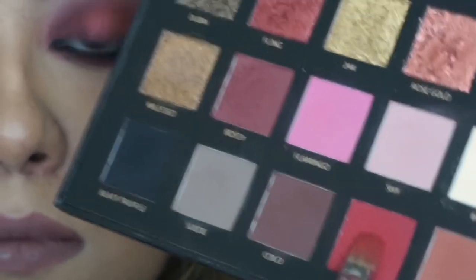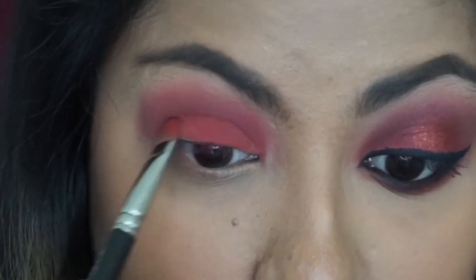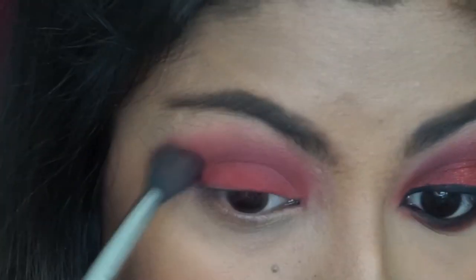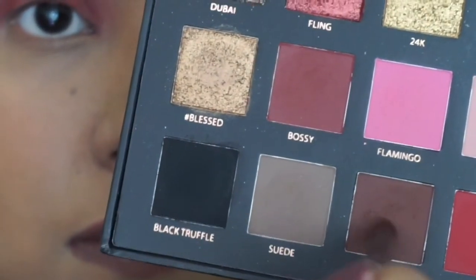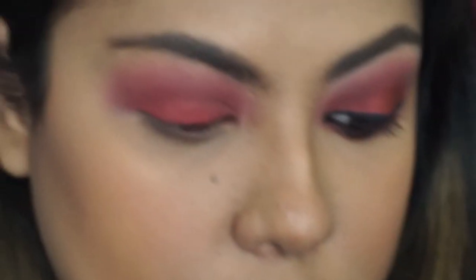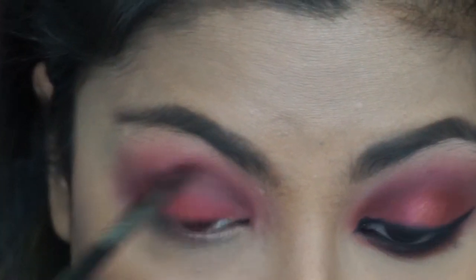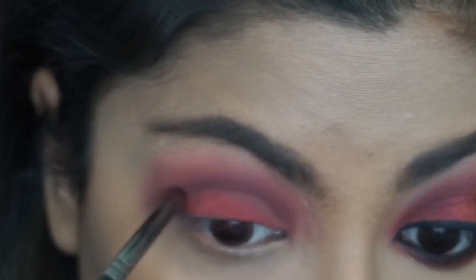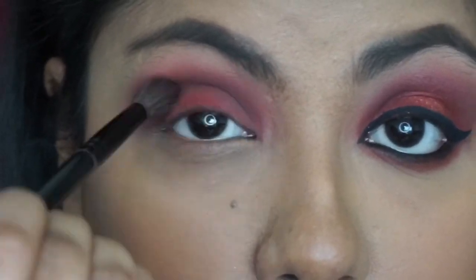Then I'm gonna go in with the MAC 242 and apply the Maneater shade to my lids and blend everything out with the Sigma E40 blending brush. I'm gonna go back in with Coco and deepen the crease up a little bit more just to add a little bit more depth to the eyes. And then I'm just gonna go and blend everything together.